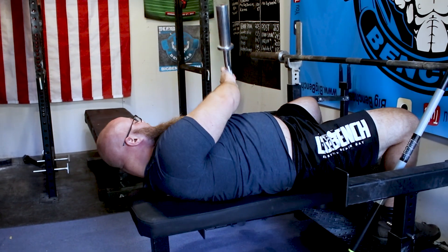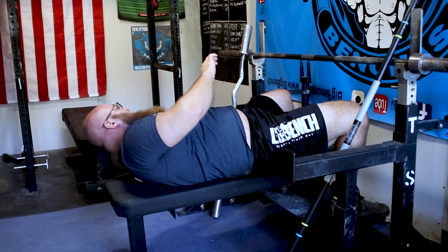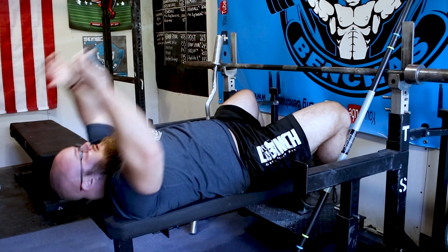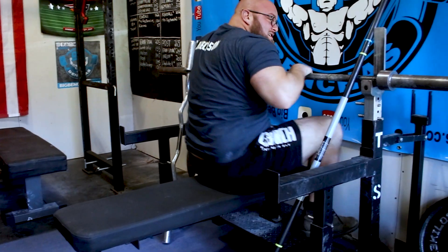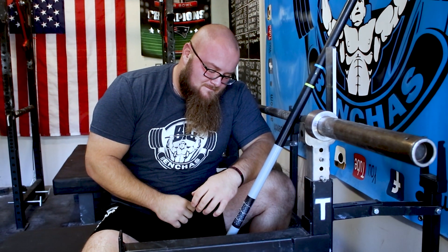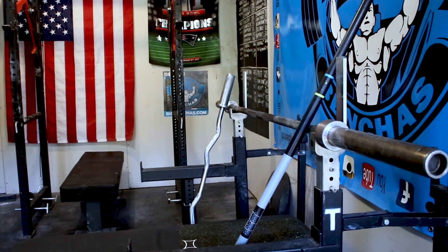So those are a couple tricks that you can use to make your skull crusher training that much more effective. Thanks for watching — make sure you subscribe to the channel, check out the links in the description box below, and you can see a related video on this topic and our latest video. Thanks for watching.